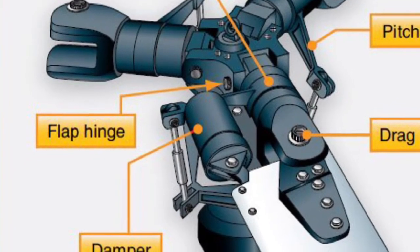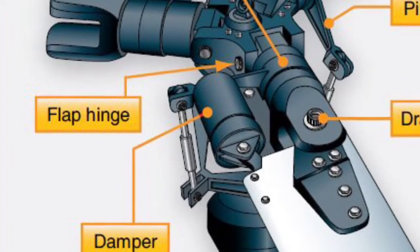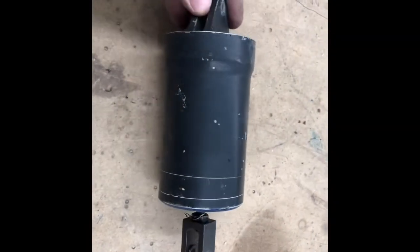This is a video to show you about the dampers — the lead lag dampers on a fully articulated rotor head.